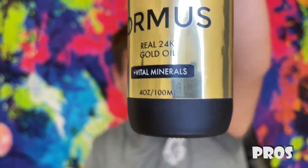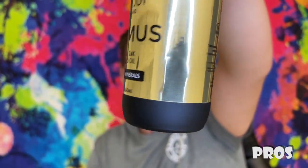It also contains monoatomic minerals and colloidal 24k gold. 24k gold just means it's pure — it's not cut with anything. Let's jump into the pros. The first pro is that this is by far the best tasting Oromus that I've ever tried. Oromus wasn't really created to taste the best — it's basically just minerals — so taste isn't necessarily a major pro or con.